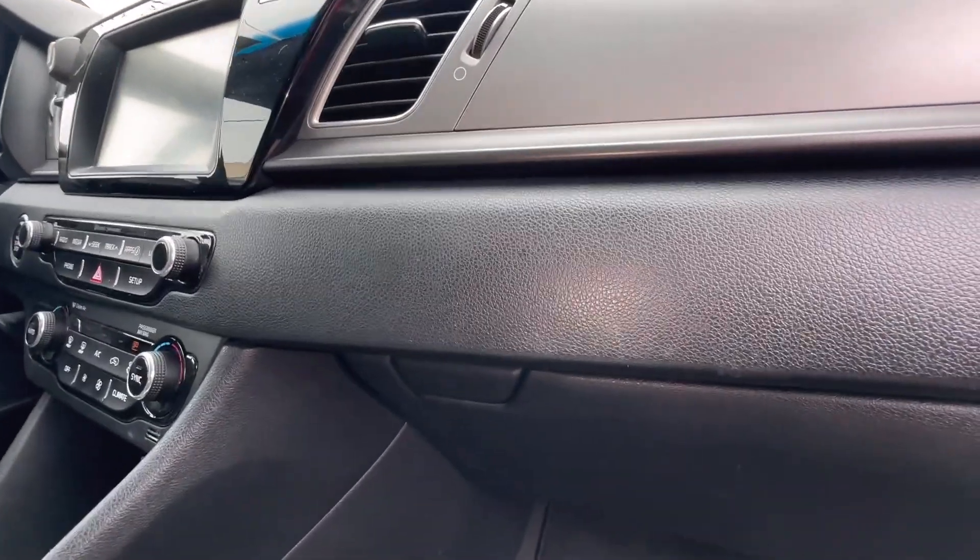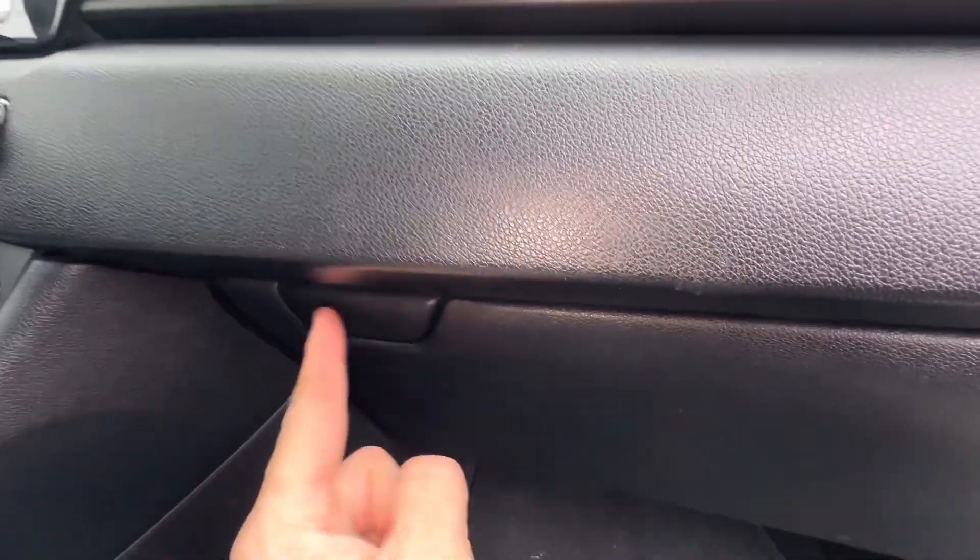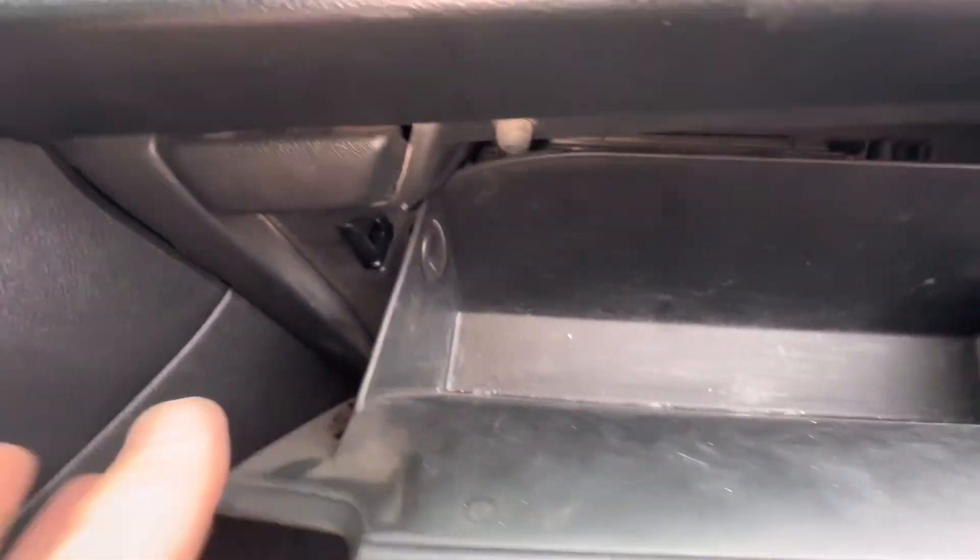What's going on everyone? Got a 2018 Kia Niro. Today we're going to check the cabin filter on this for my customer here. This will be a good guide if you want to replace yours.